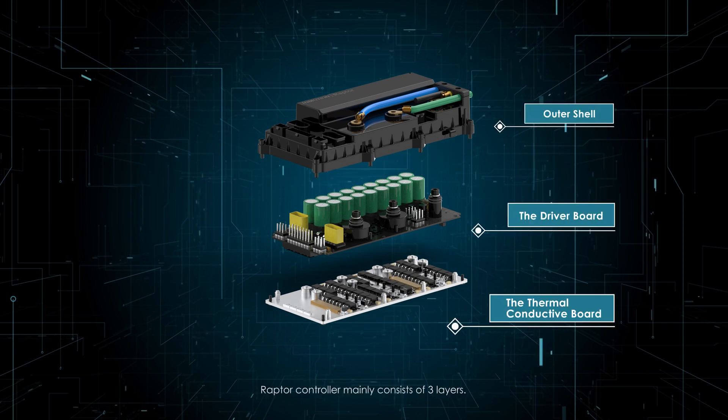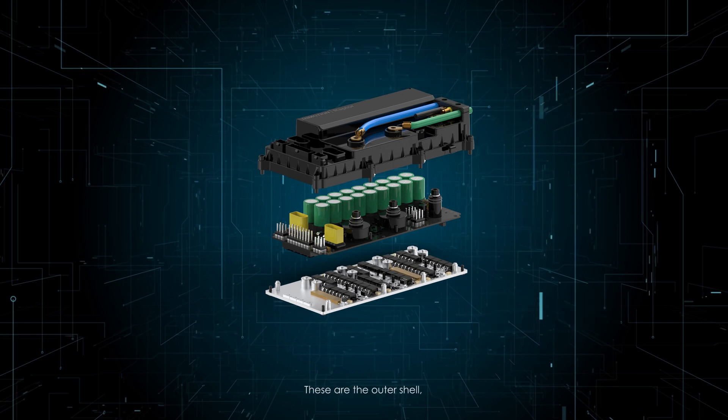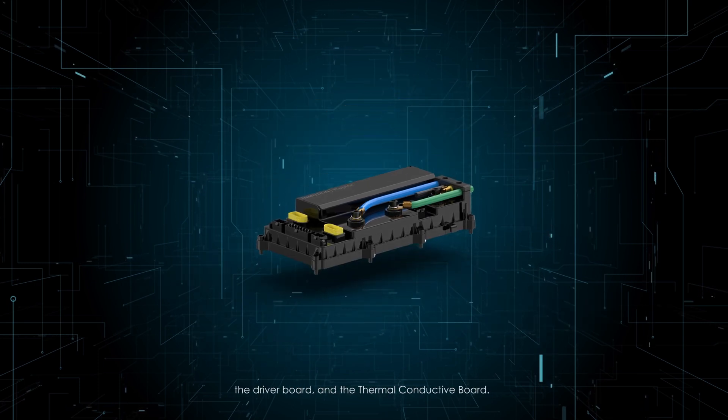Raptor Controller mainly consists of three layers: the outer shell, the driver board, and the thermal conductive board.